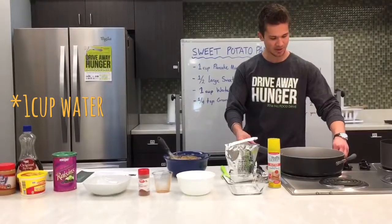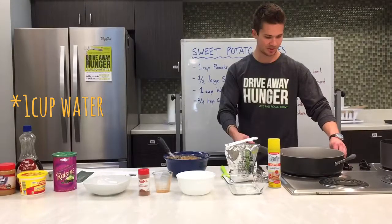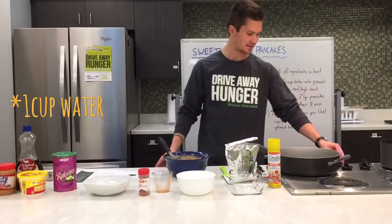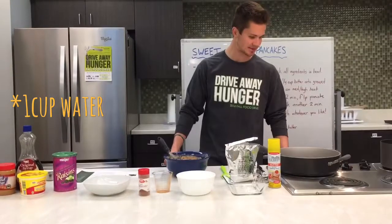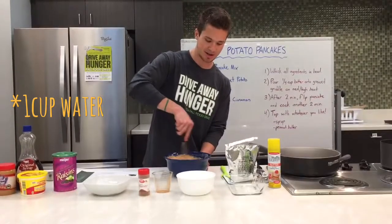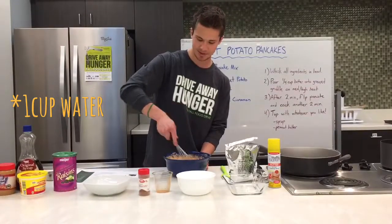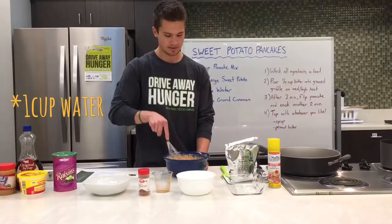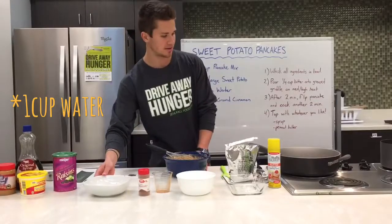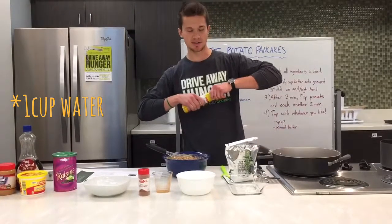Next you're going to go ahead and preheat your griddle if you have one. We don't have one, so I'm going to be using this large saucepan skillet. It's not exactly ideal, but we're going to make do. Go ahead and preheat that to about medium-high. Make sure this is all mixed together, and I'm going to go ahead and spray it with some non-stick cooking spray.